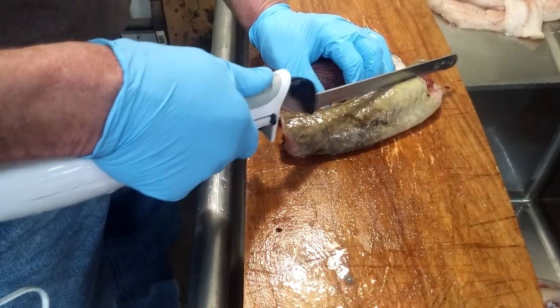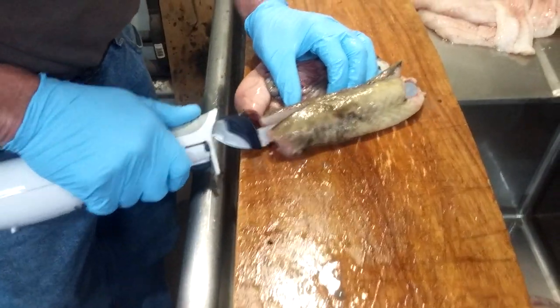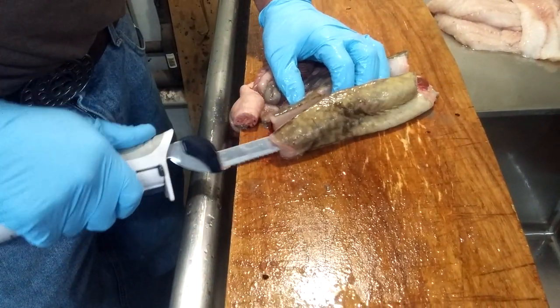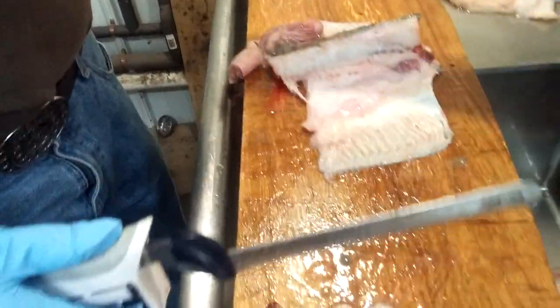Now we do the other half of the body section. Same thing, step backwards. Come right down to this side. Get through the skin. You've got to watch how you get that back piece of meat there. Right there, I got it. Let's lay it off. Another nice fillet. Let's lay it on the side.